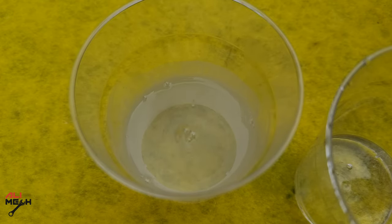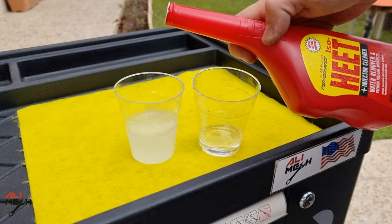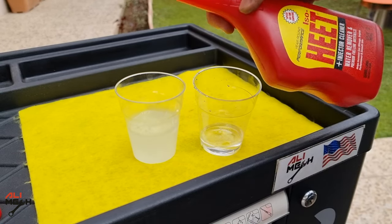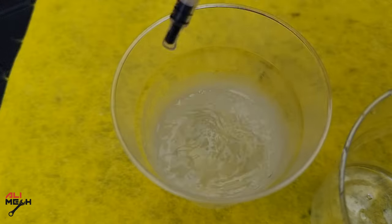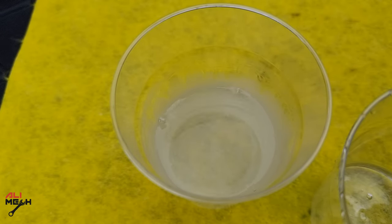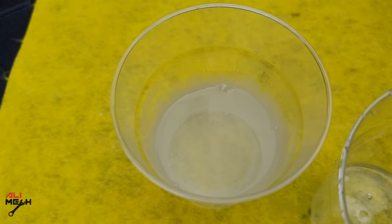Let's pour some Isoheat and see if it removes the drop of water. When it comes to removing water, it doesn't actually remove water — it mixes with the water and helps it burn like gasoline. The drop of water disappeared, and it actually removes water. It will also help prevent fuel line freezing if you are living in extreme cold weather.